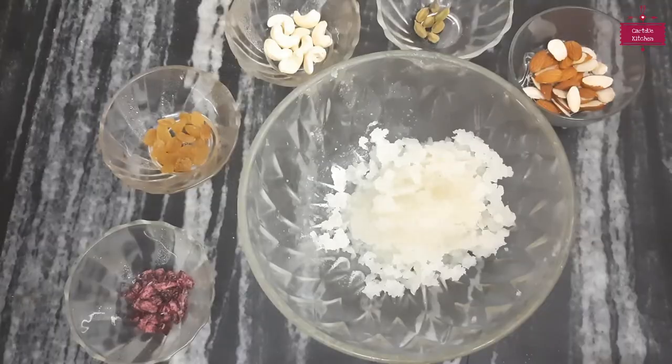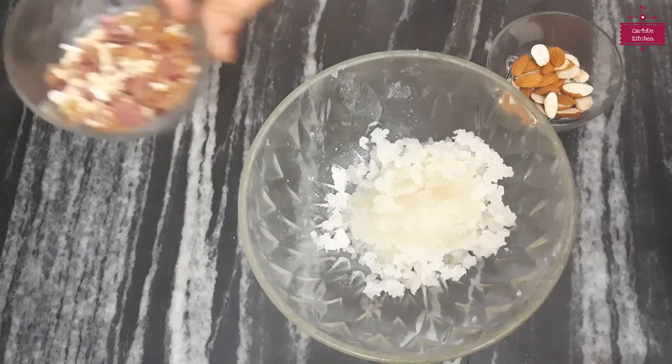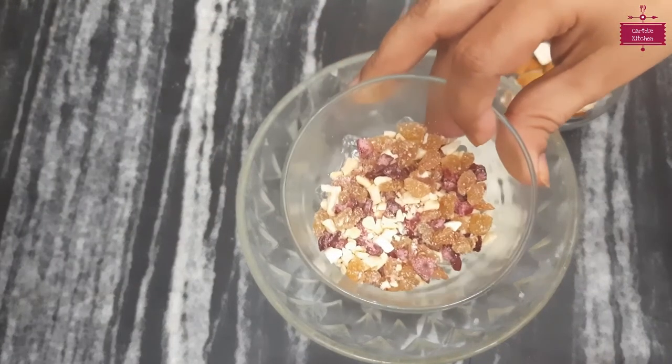We will chop 5 to 6 ilaichi (cardamom) and put it in a bowl and mix it with kaju (cashews), kishmish (raisins), khajur (dates), and ilaichi.